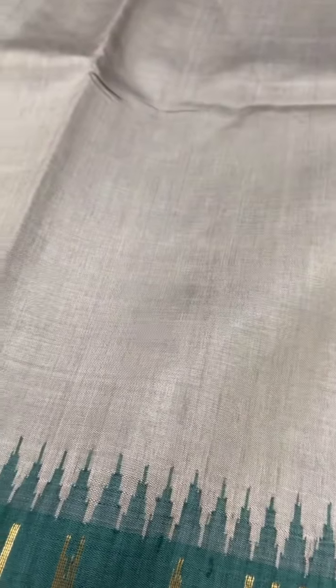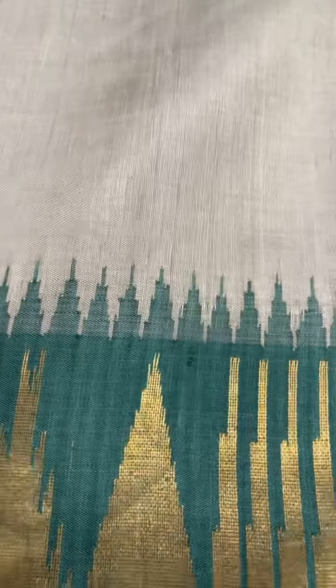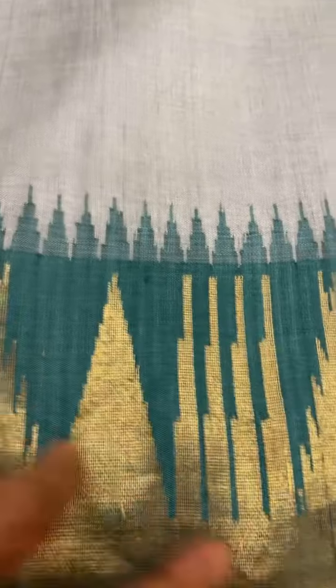This is a light gray color saree with an indigo green border, full gold zari, and a tissue effect pallu and blouse. The cost of this saree is ₹9,000.